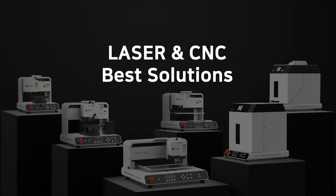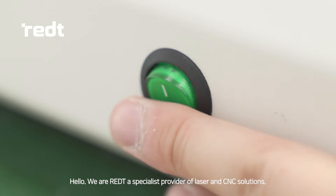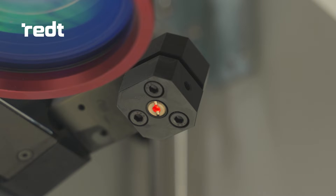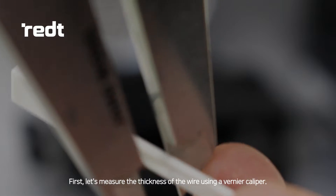We are REDT. We provide the best solutions for your engraving, cutting, and laser marking needs. Today, we will attempt laser engraving on a 1.5 mm thin wire cable using the fiber laser marking machine Magic L3.